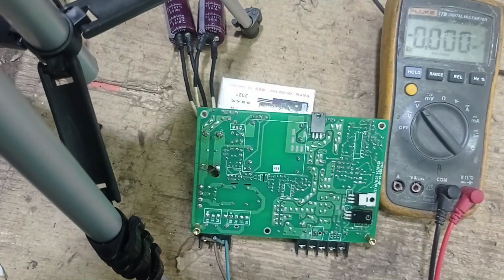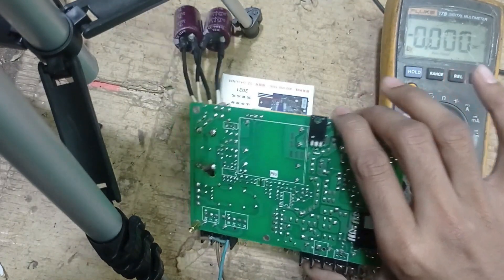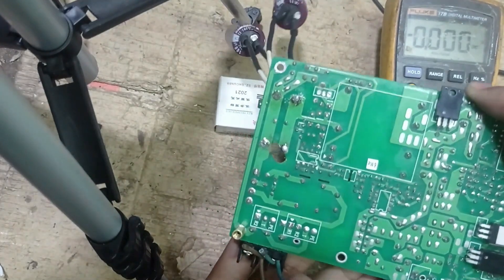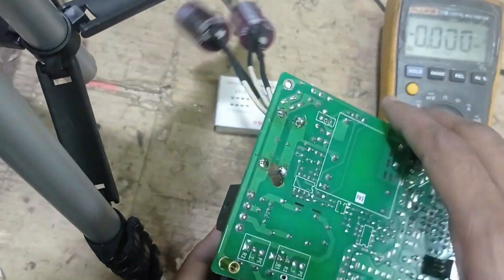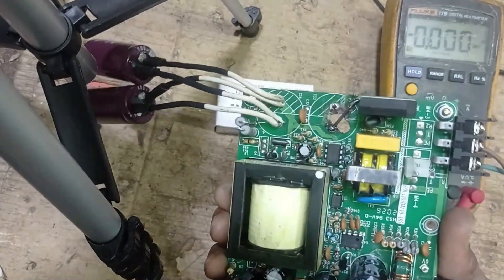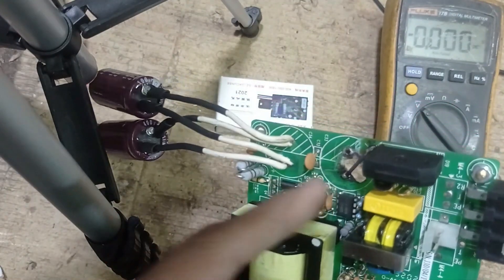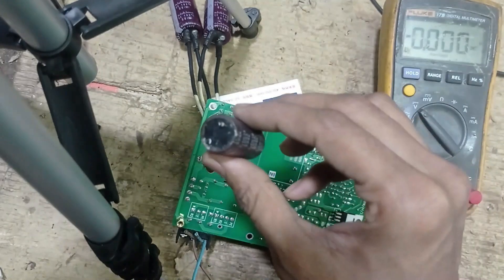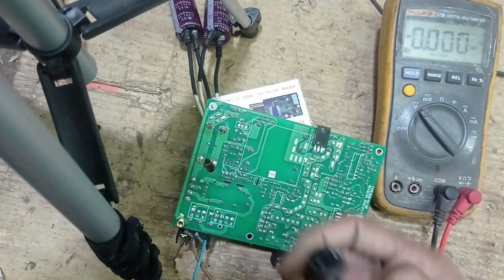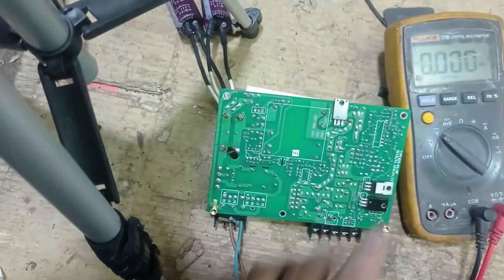Assalamu alaikum. I'm doing an SMPS circuit repair. You can see that the customer component is burned. I have already replaced this capacitor because the original capacitor was burned. Now we're checking our gate voltage.